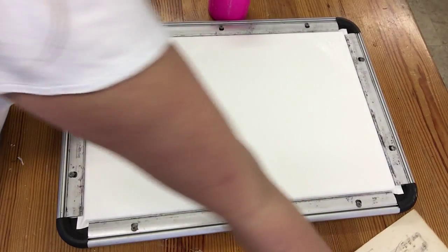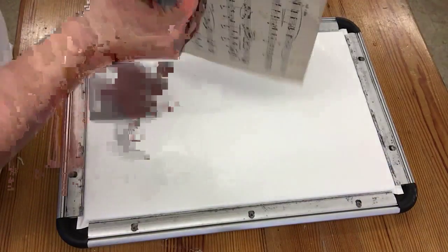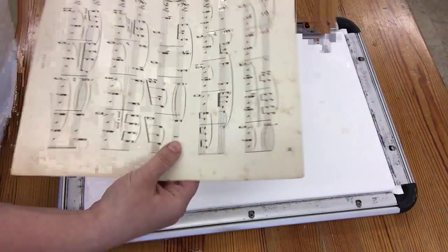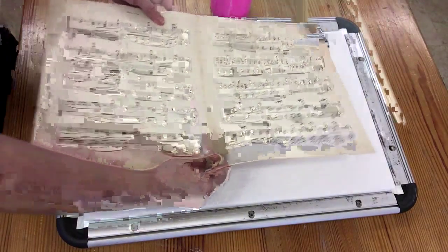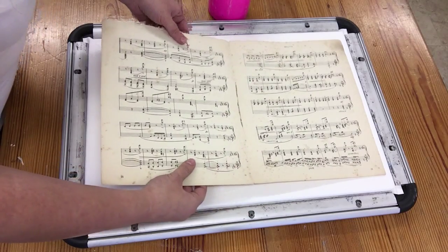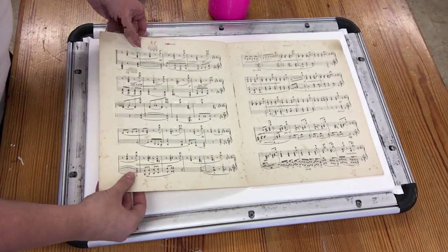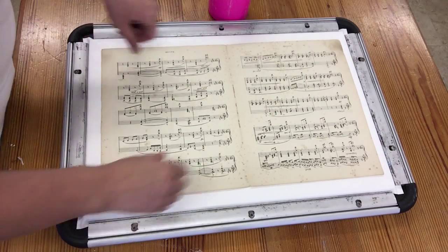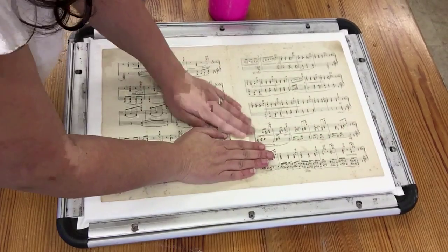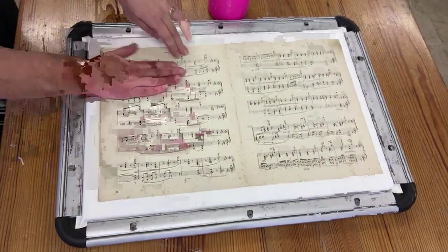Now I've got a piece of manuscript paper here, which was part of a whole stack of paper left to my husband by his grandmother. I've been trying to put it to good use rather than it sitting in a cupboard — although he does still play the piano, he doesn't use it all the time. So I thought, what better way to do it a bit of justice than to use it as a painting surface. So it's going down on top of the glue.